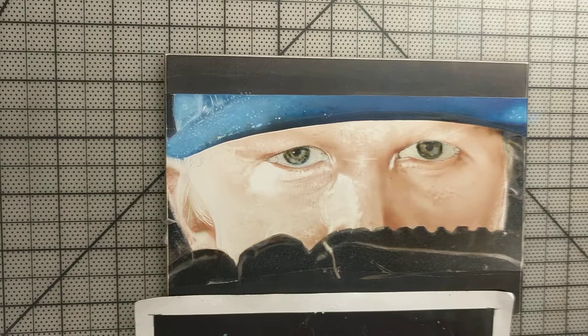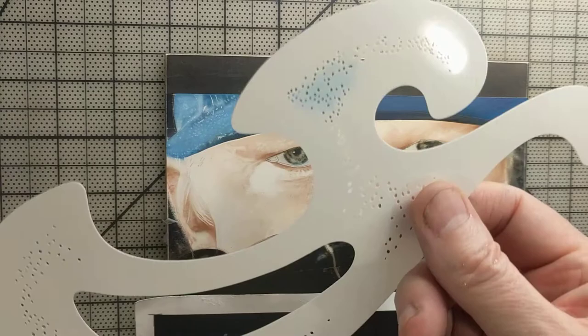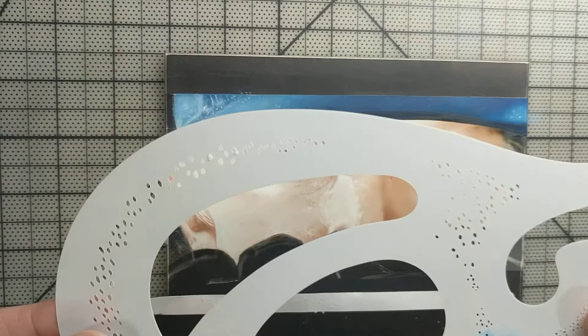Hey everyone, I am about to continue on the hat and have a new stencil I got from Drew Blair's School of Realism, his supplies. It's the smooth French curve.